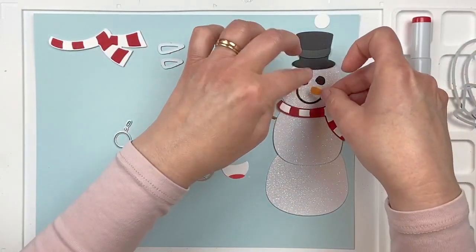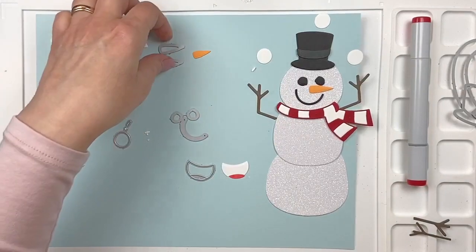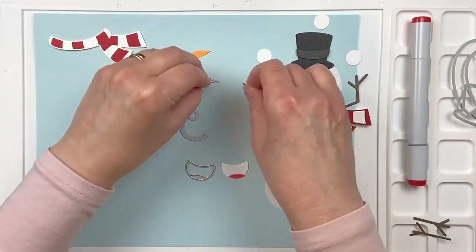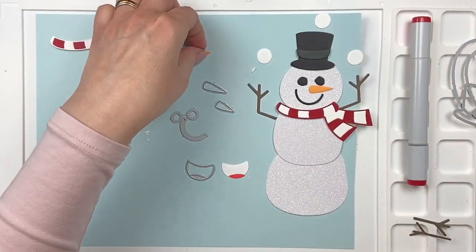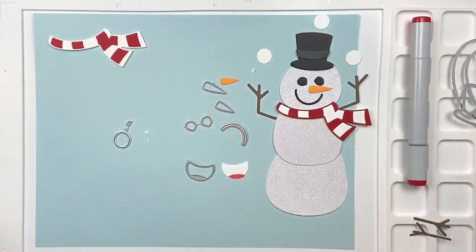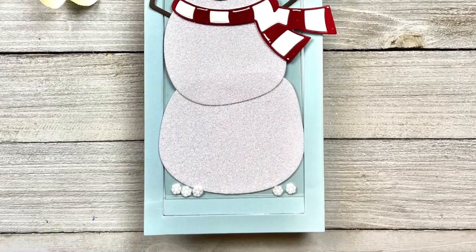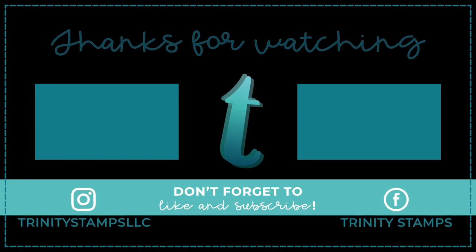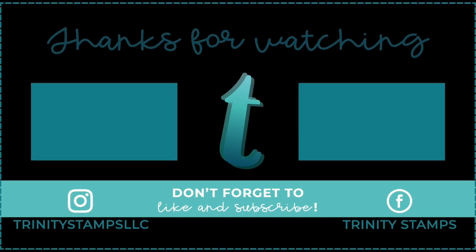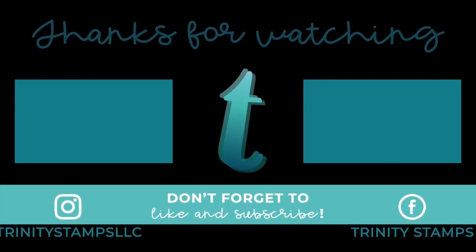Oh, forgot the nose — can't do that! So there you go, you have your happy snowman. There are two types of noses included. This snowman fits perfectly on a slimline card, as you'll see in the project shown — I'm using it with the slimline surprises die set. Thank you so much for watching; we hope you're inspired and can't wait to see the projects you make with this happy snowman die set.